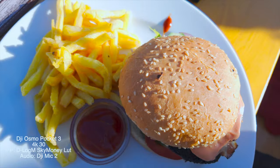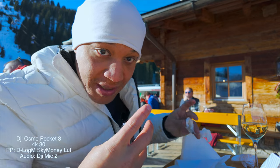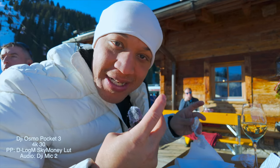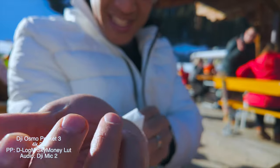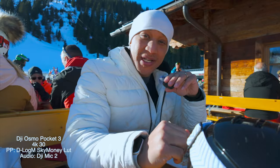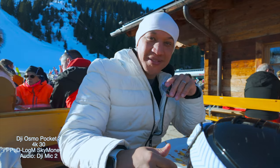We got burgers and fries. Now I have the biggest fail — I just got sauce all over my jacket. I don't even know how I did that. I got it all over here. I got as much as I could off, but that was a big fail. I can't believe I did that. I think it was when I was leaning over. Got the whole jacket dirty.